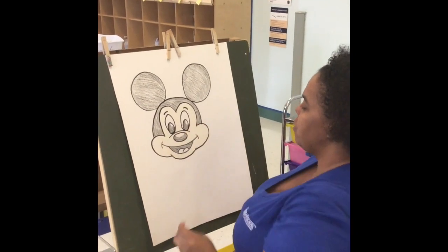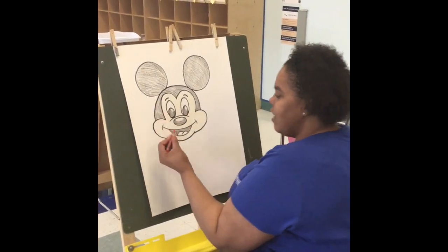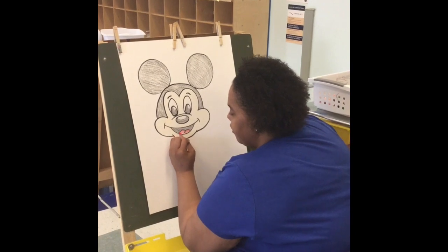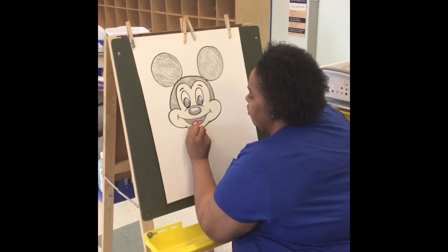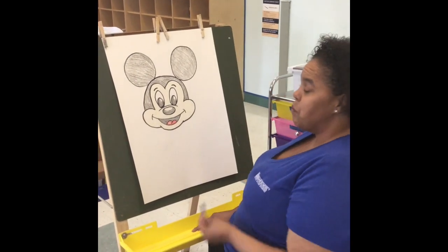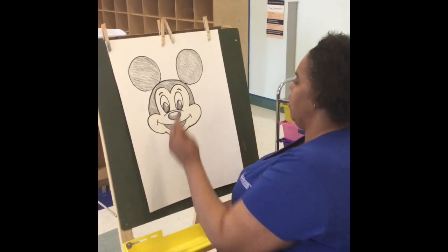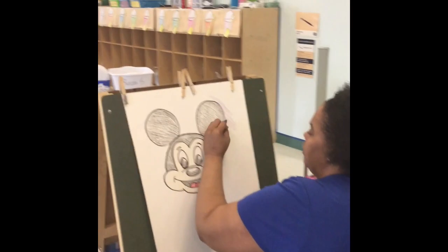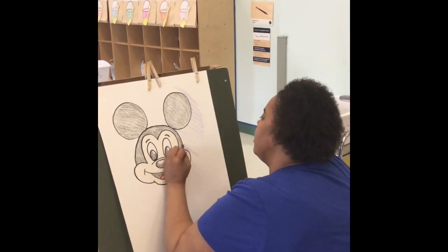Wow, he's almost done! Now we're going to use the color red to color his tongue. And that's Mickey Mouse's face. Now we're going to use the color purple to give him some type of background, because all we have is white — and we all love color. We live in a beautiful colorful world and we need to express ourselves with different colors.